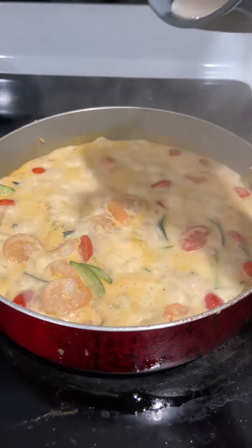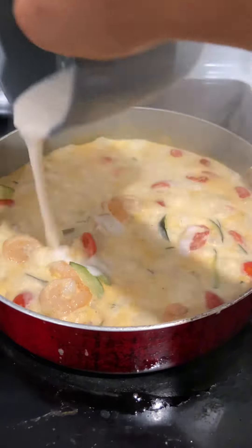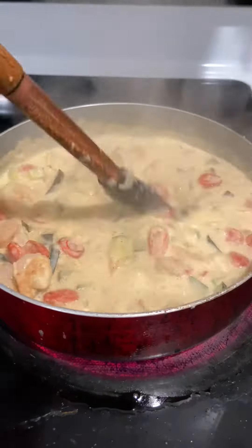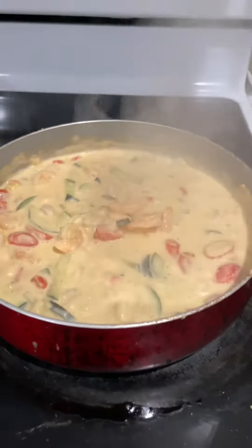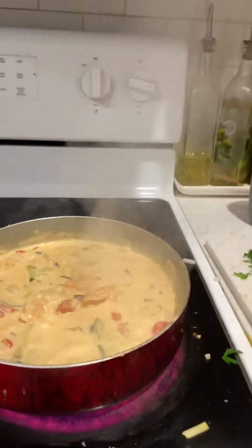I'm going to add all-purpose flour mixed with a little bit of water to thicken the sauce. I wanted the sauce to be a little bit thicker, so just keep stirring it while you add that.